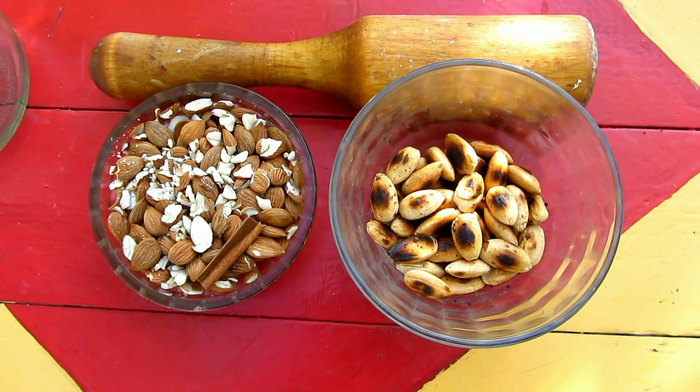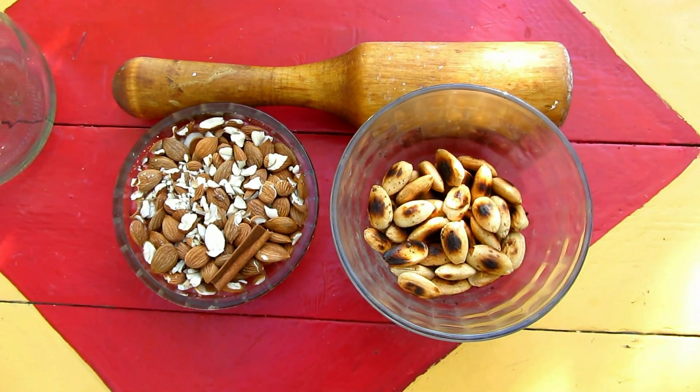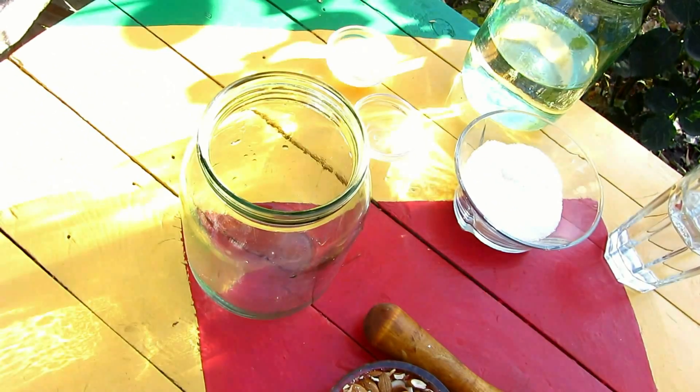Now crush the almonds with a rolling pin, then the apricot kernels and cinnamon, and put them all into the jar.